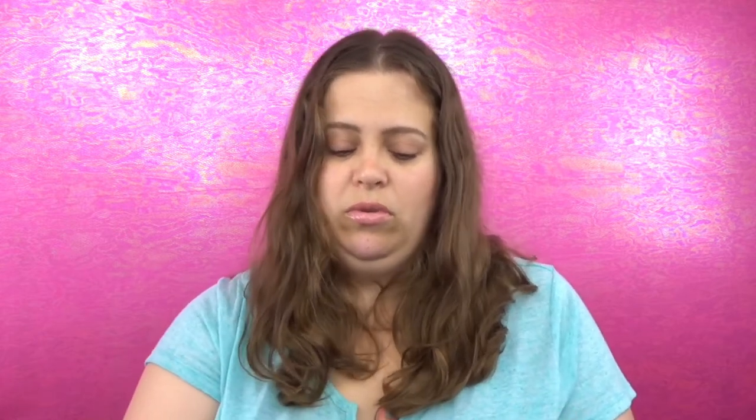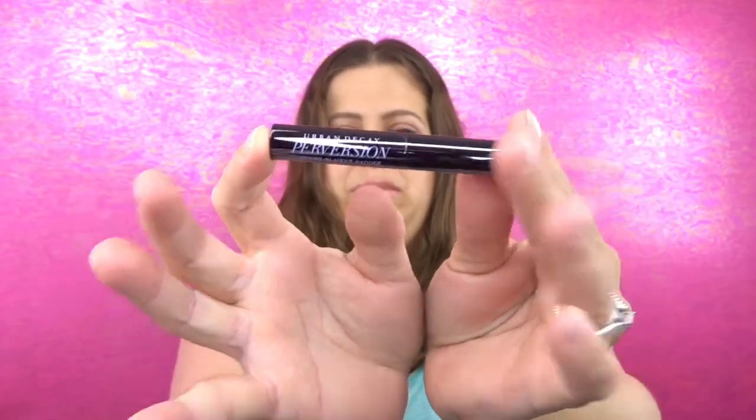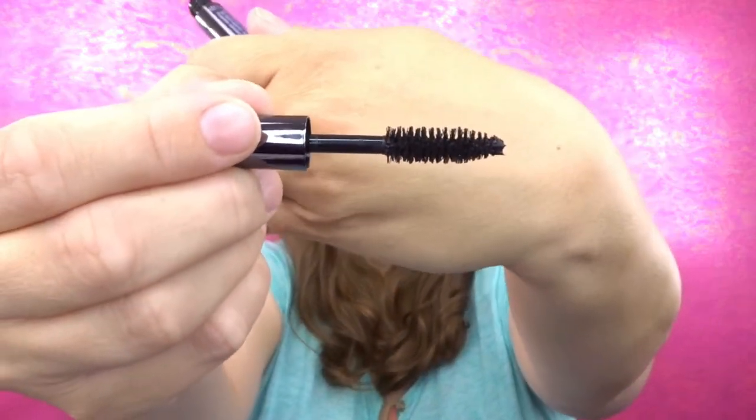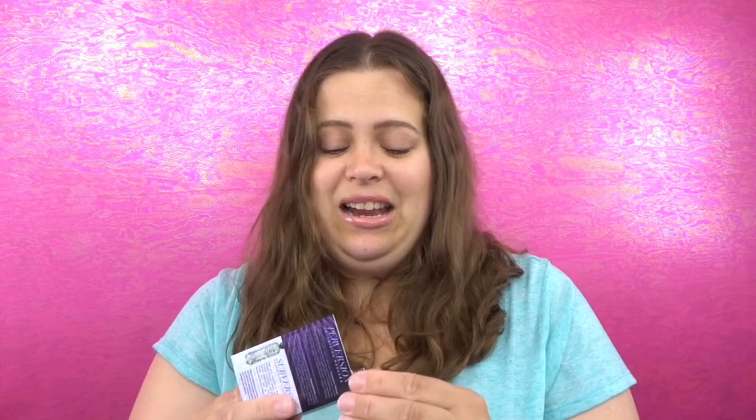Next I feel something — this is the Urban Decay Perversion Mascara. I actually don't think I've tried this before, so that's kind of exciting. I know I've tried a lot of different mascaras but this just isn't one of them. Opening it up, this is what it looks like, this is how big the tube is, and the wand is your typical wand. I will give that a shot very soon.